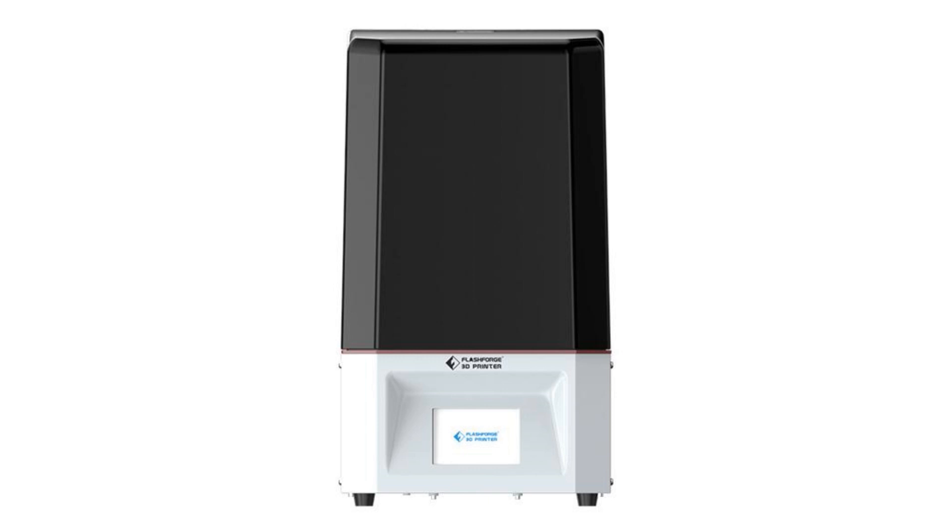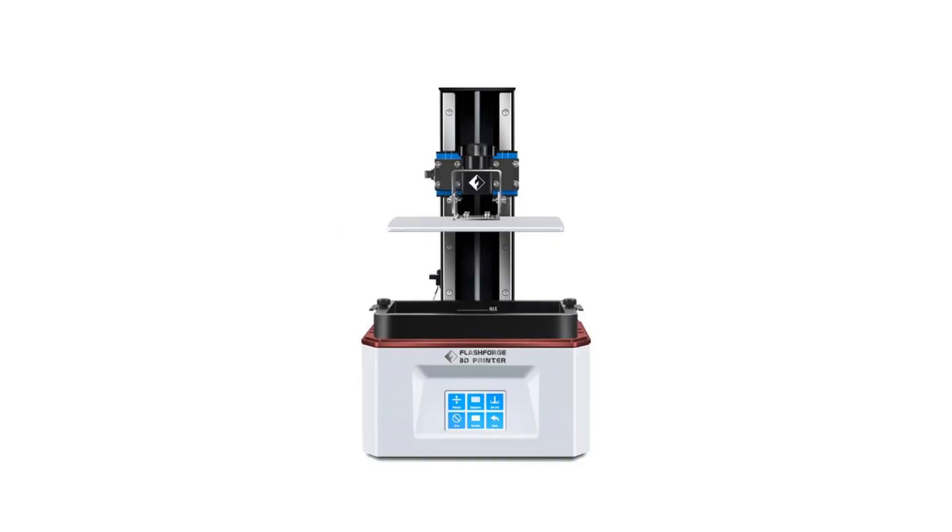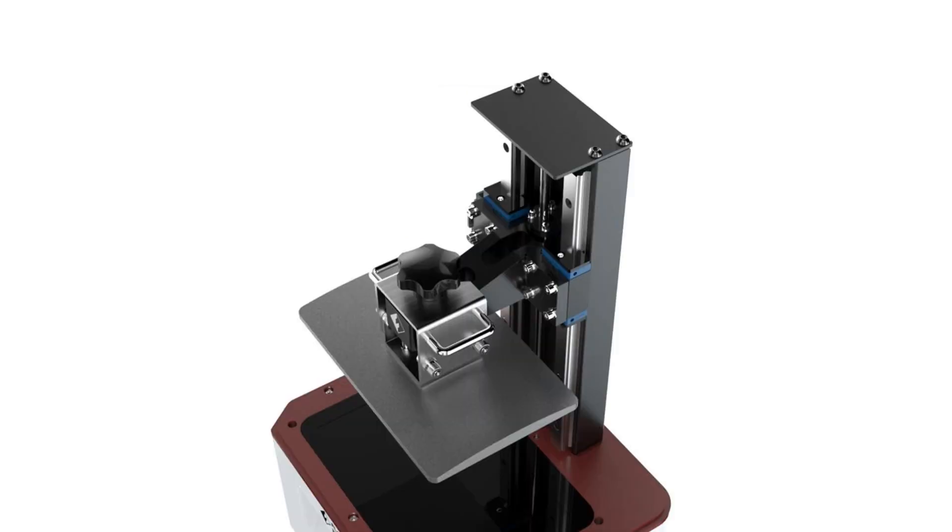About a couple weeks to maybe a month after I signed up, got an email saying, hey, would you like to test something? Have you ever tried a resin-based printer? I replied back, no, but that's something I'd like to one day try.